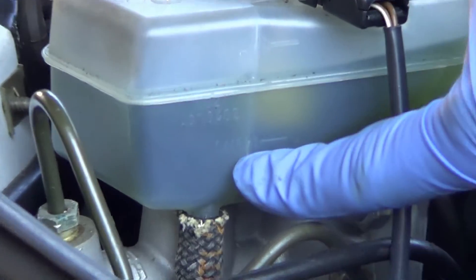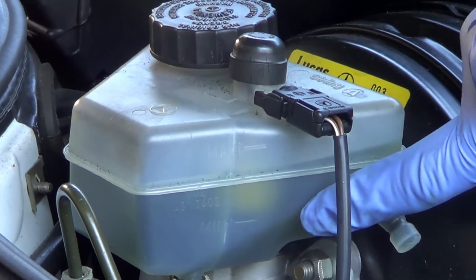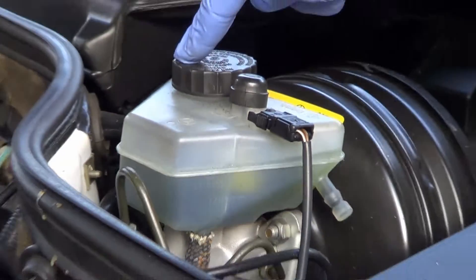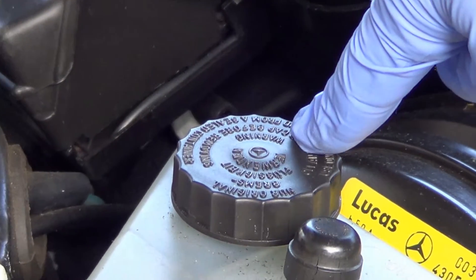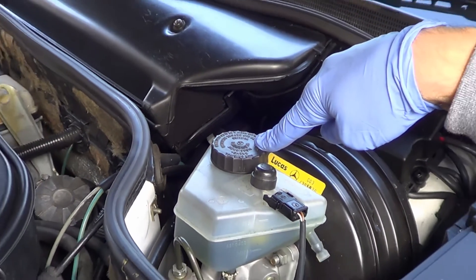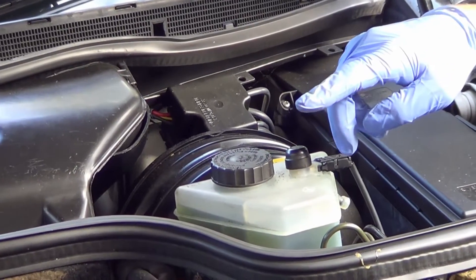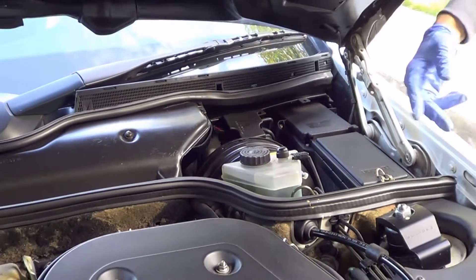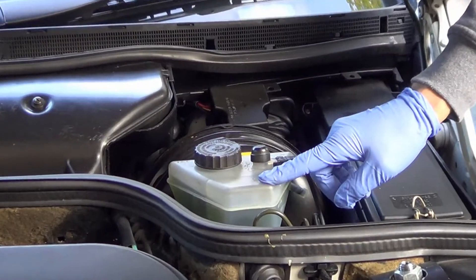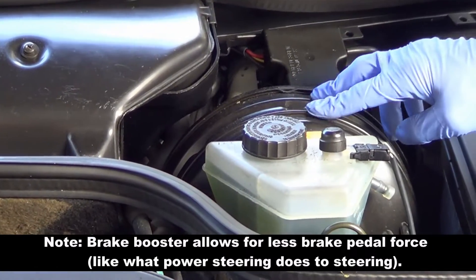You've got a minimum line and a maximum line. In this case the fluid level is right between the min and the max, so we're safe — we have fluid on the front and also in the back. The fluid level checks out nicely. Reading the cap, it recommends DOT 4. Brake fluid comes in many variations; this is just a specification. If you notice it's lower than the minimum, you have a serious safety problem and you need to figure out why — there could be a leak in your brake lines. You can also lose fluid if your brake booster isn't working properly.